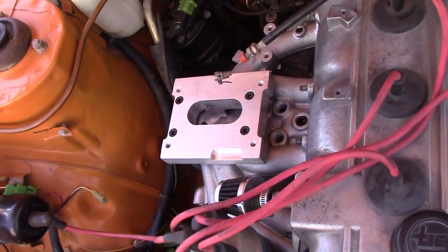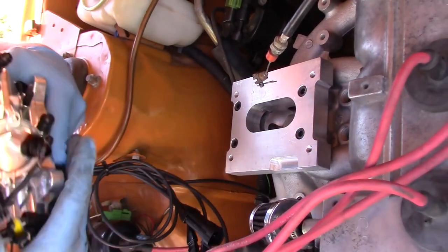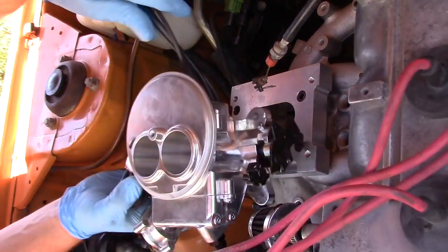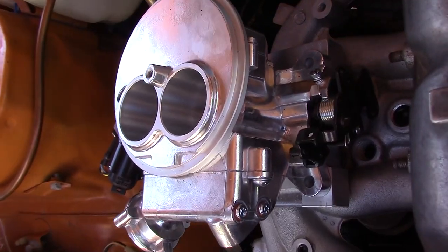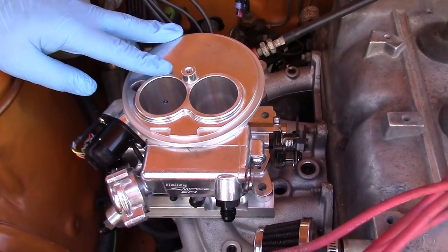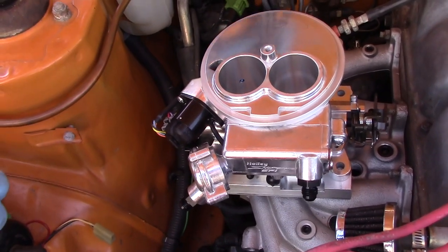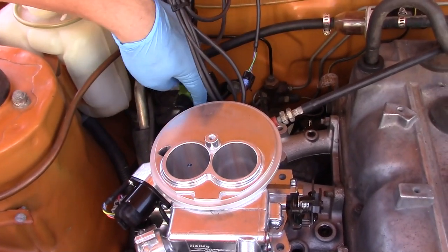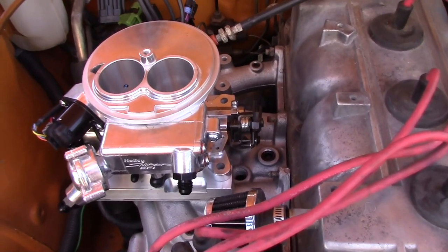And our new Holley Sniper fuel injection is going to sit on there just like this. Looks beautiful. Looks like our fuel lines are going to run nice and clear — we might need to put this off at a 45. The wires are going to be running back, and the fuel lines come up on this side of the chassis so that's all real nice. This looks like it's going to work really great.